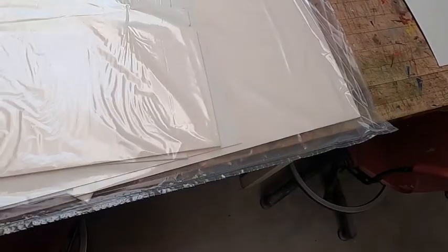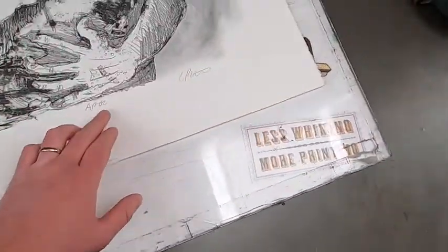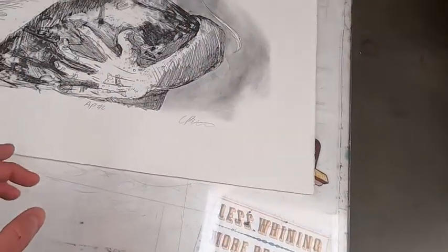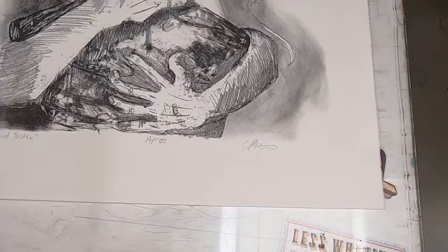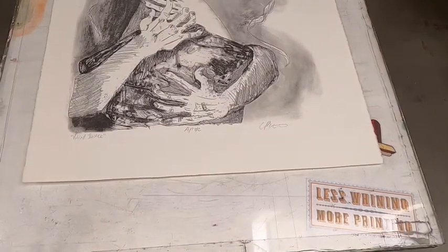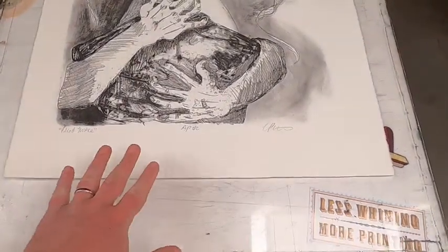I would recommend if you're matting and framing anything to first have your image and measure it. When you measure your image, you want to make sure that you have room for your signature and about a quarter inch to half an inch — sometimes even an inch — on all sides. You want to make sure that you have room for the mat to come over the edges of the paper. We're doing the most standard type of technique for this print, so get your measurements first and then make sure that you have the proper amount of matboard.